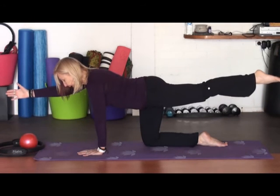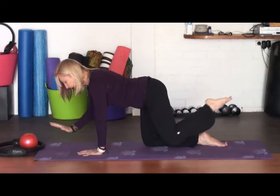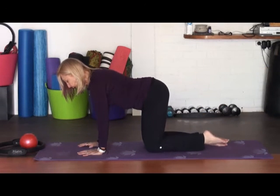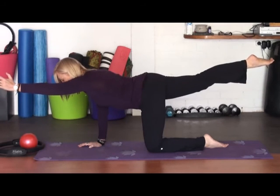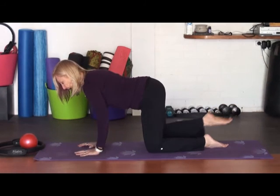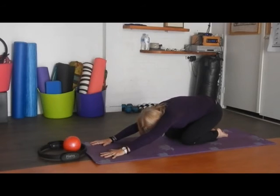Drawing into the abdominal muscles somewhere between 50 and 70 percent — if you think about what a hundred percent is, you're drawing into the abdominal somewhere between 50 and 70 percent, supporting your core. And then inhale again to finish, and stretch out into a child's pose. Quite extended, lengthened spine. Extend the arms forward.